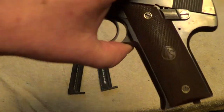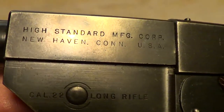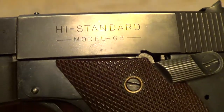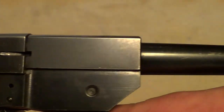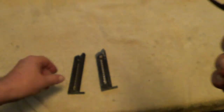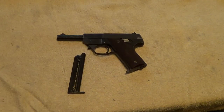Now this is one of the older High Standards that has the lever takedown instead of the push button takedown, and this is a pretty rare gun. The High Standard Model GB was only made for about two years — 1949 and 1950 — and less than 5,000 of them total were made. And it still shoots just fine.